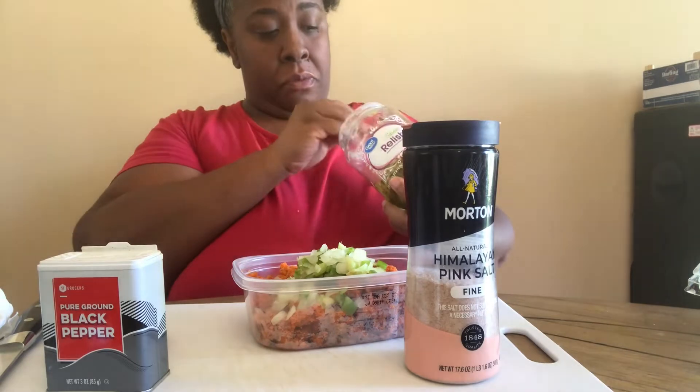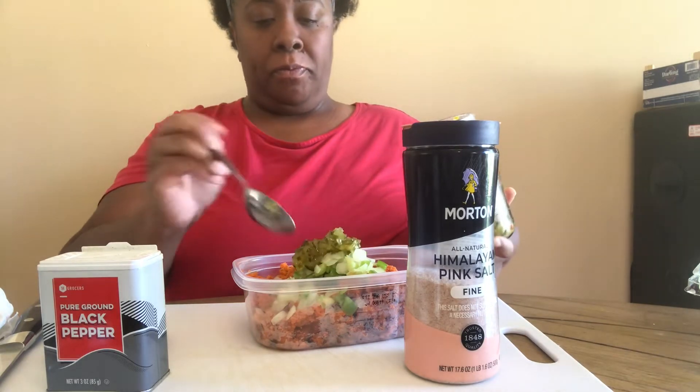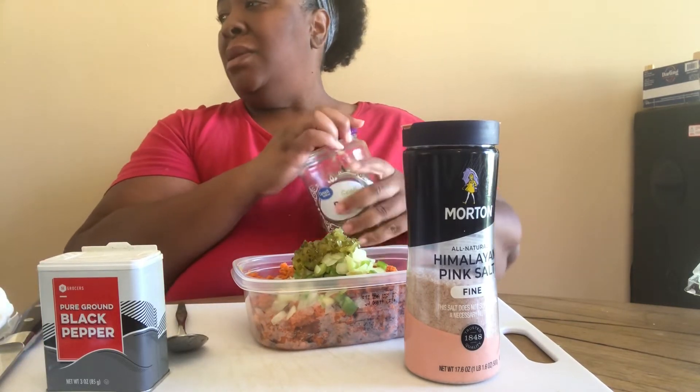I'm gonna use a little relish. Everything is to taste, guys — everything is to taste. However you make your tuna salad is the way you make this salad, without the fish.